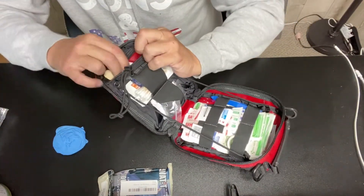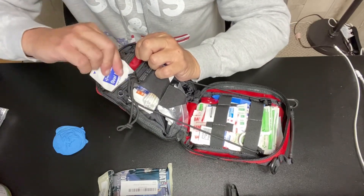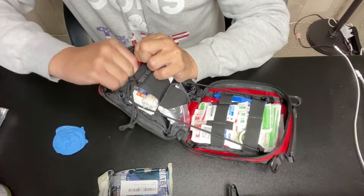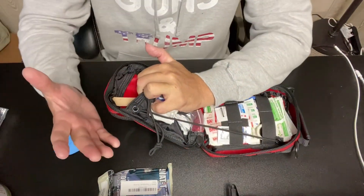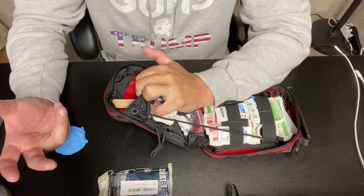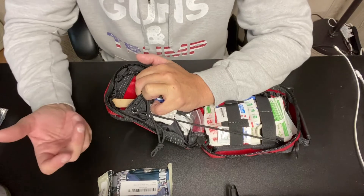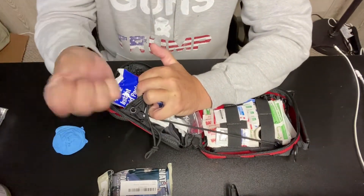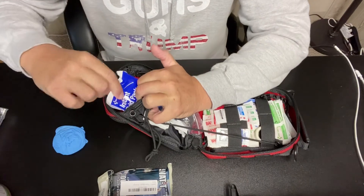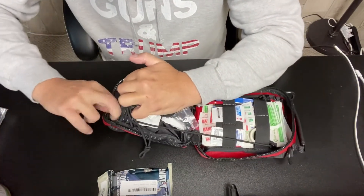I also have oval eye patches. I have hand warmers — when somebody goes into trauma they can get cold, so I can wrap them in a blanket with a hand warmer to keep them warm. I also have a cold pack: you squeeze it in your hand a few times and it instantly starts to get cold.